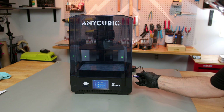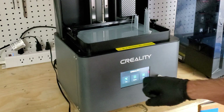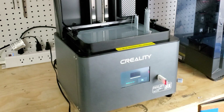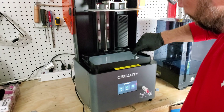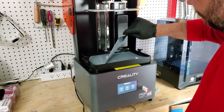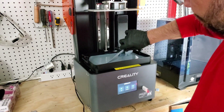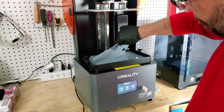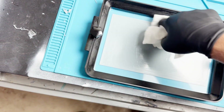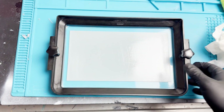One possibly overlooked feature both printers share is the vat cleaning tool, which briefly exposes the entire build surface of the vat, forming a thin sheet of cleared resin that traps any small particles which may settle in the resin. You can easily peel the sheet up from the bottom without having to drain and filter the resin between prints, making the task of cleaning out the vat when required much simpler.